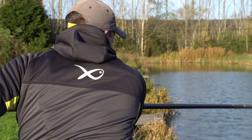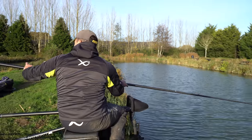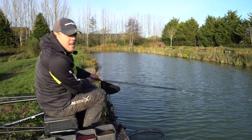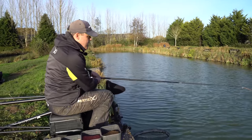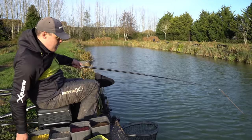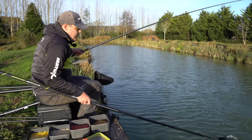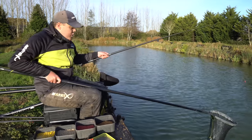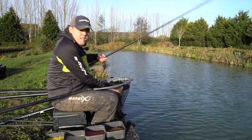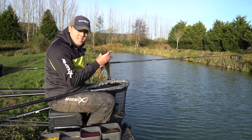One part of the peg you can't ignore even in the depths of winter is down the edge. You've got to look for the right depth of water - I'm not talking about 8, 10, or 12 inches where you can see fish with their backs out. The edges I've got today are about two to two and a half foot deep and I'm still getting plenty of bites down there. Winter carp fishing isn't always about just dobbing and not feeding - you've got to have parts of your peg that you attack and feed.